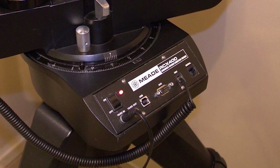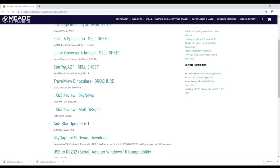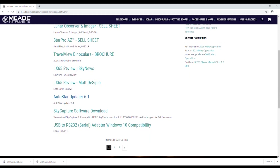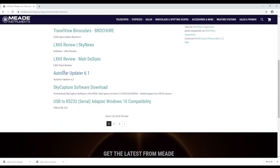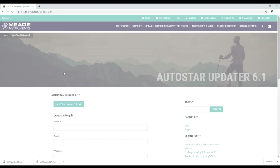The LS, RCX, and LX-400 telescopes require only a standard USB A to B 2.0 cable that plugs directly from the PC to the USB port on the telescope. Now that we have all our connecting cables, we need to download and install the latest AutoStar Updater program available on Meade's website. Currently this is version 6.1, and there's a link to this download below in the description.